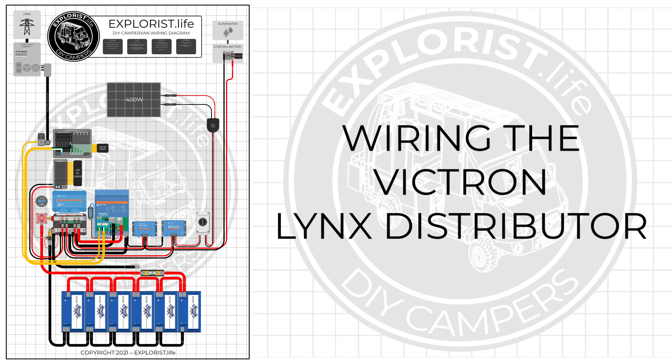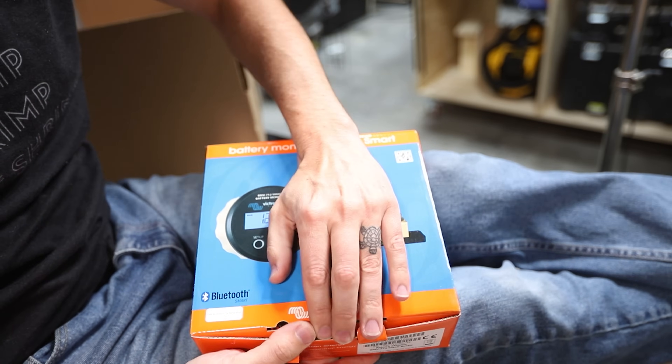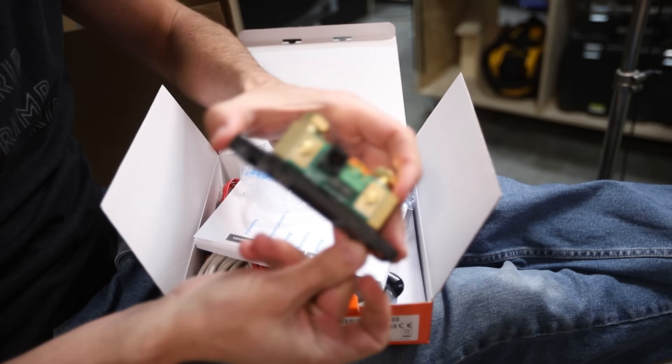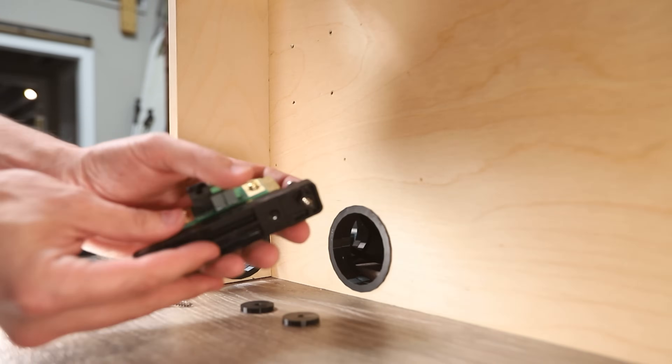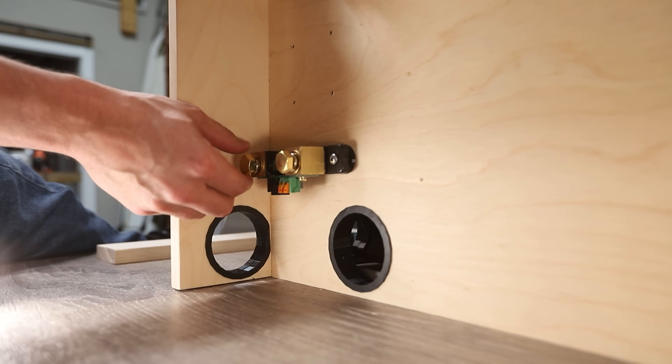Now it's time to connect the battery bank to the Victron Lynx distributor. Components used include the Victron Lynx distributor and the Explorers.life Lynx distributor wiring kit, which includes the Victron BMV 712 battery monitor, wire, wire lugs, heat shrink, an ANL fuse and fuse holder, Lynx adapters, a master battery disconnect, shunt and switch spacers, a butt splice connector, and assorted screws and hardware. The first step is mounting the shunt — I thoroughly read the instruction manual, then grabbed the shunt and spacers from the kit. With the shunt position pre-laid out from the enclosure build, mounting it was simply a matter of screwing it to the wall with spacers between.